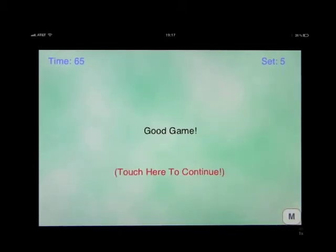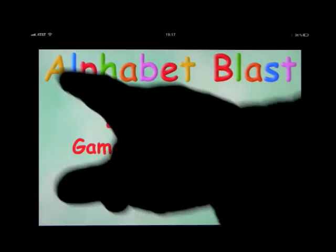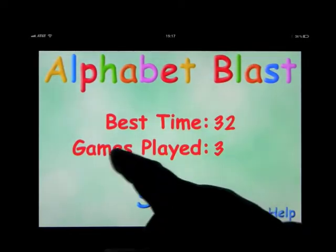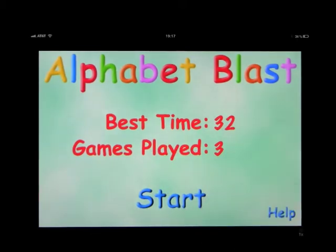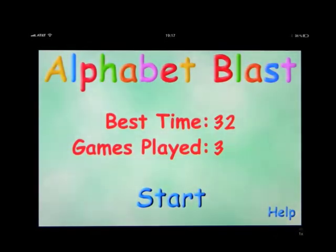So you see, that was the end of the game. If we had stayed on that screen, you'd have seen it took me 65 seconds. We played three times. The best time that I achieved was 32 seconds. The help screen will tell you a little bit more about the game, but you've basically seen how the entire thing works.